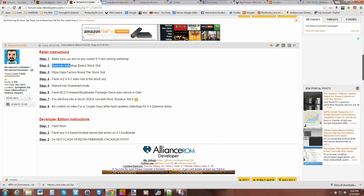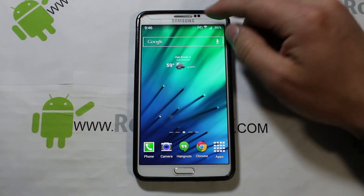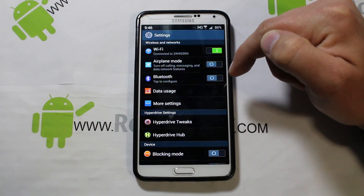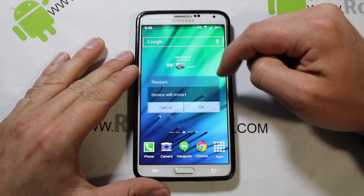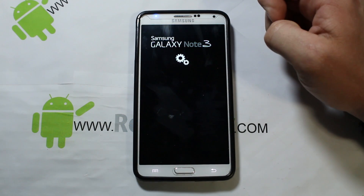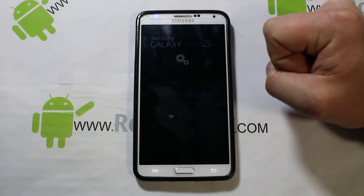Next you'll need to boot into Safe Strap and select the stock ROM slot. Let's go to the device and go through those steps. Right now I'm in a custom ROM — this is HyperDrive ROM with some tweaks; I absolutely love it. We're going to restart and you should see the Safe Strap splash screen.